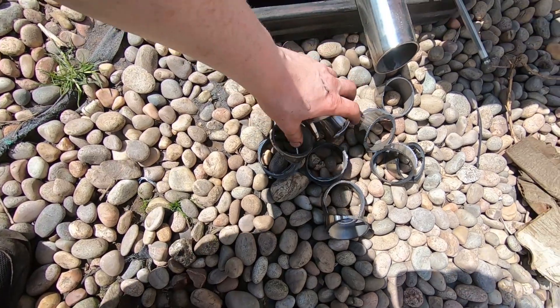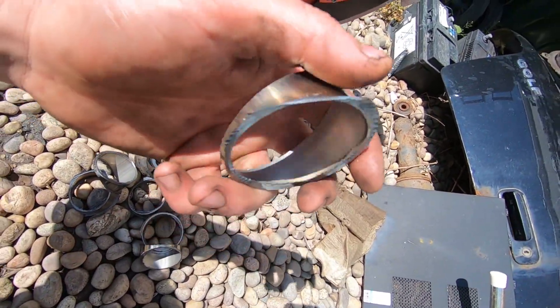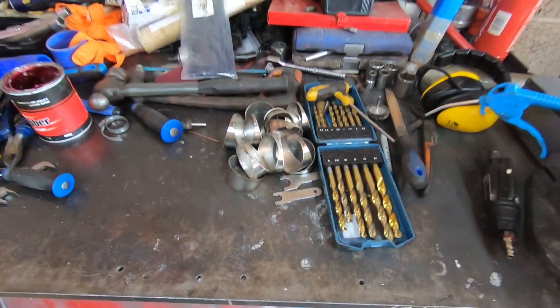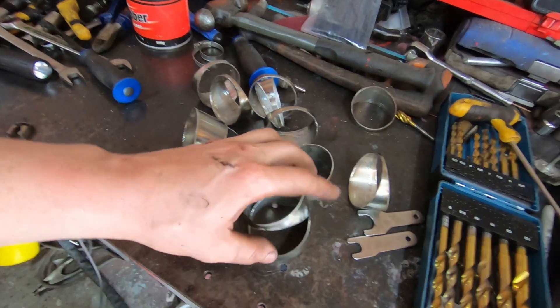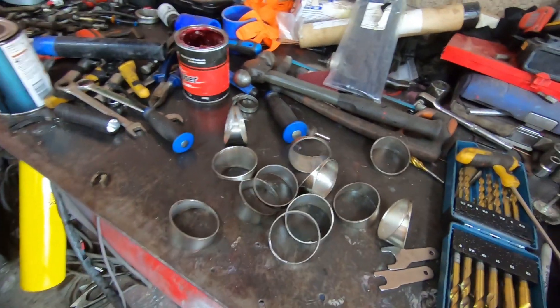There we have it — some pie cuts cut with this old saw, but they have raggedy edges so we really need to give them a good clean up. I hate pie cuts. There we go — sorted, all cut and I've ground them all down so they're about the right shape and size with no burrs. That took about an hour. I hate pie cuts — I hate them with a passion.